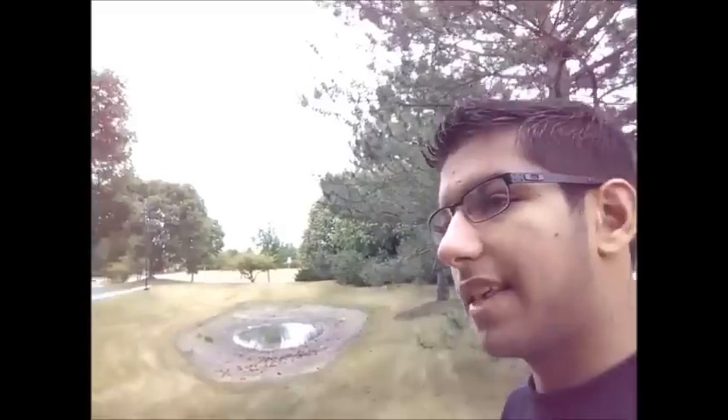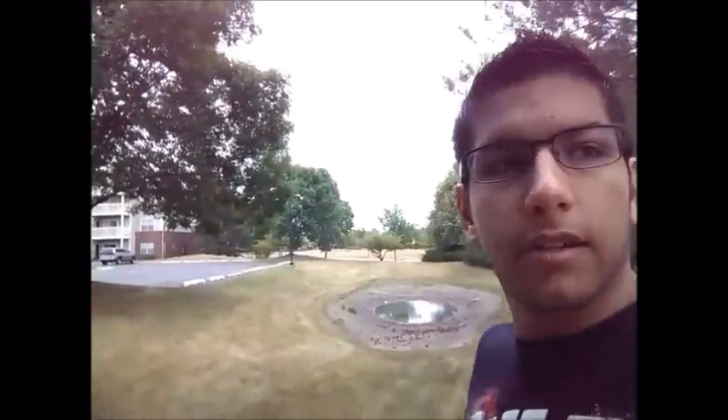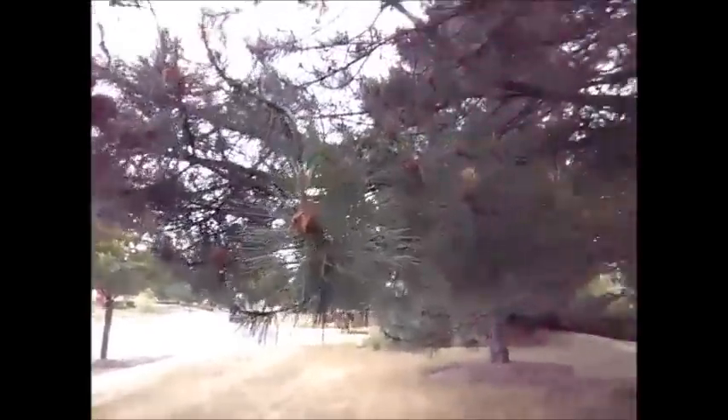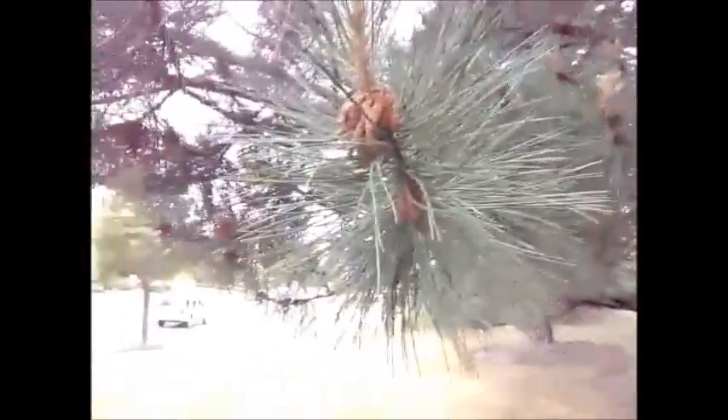I'm not sure if the phone is supposed to be held in landscape or portrait, but I'm holding it in landscape mode because then you get playback on a wider screen instead of a narrow slit. The quality seems pretty decent — I like it quite a lot. I was quite impressed with it the first time I saw it and I still am.